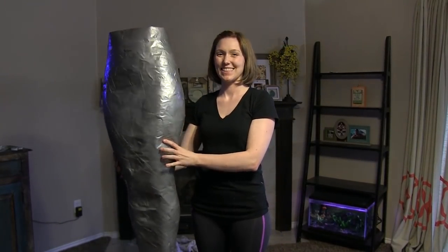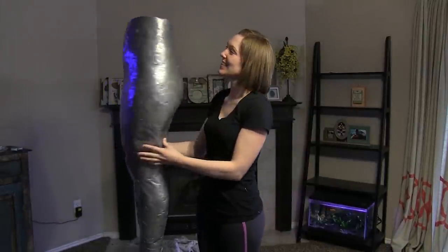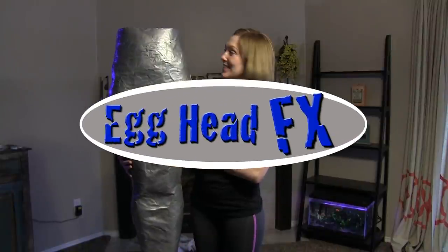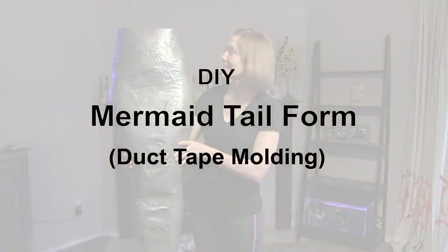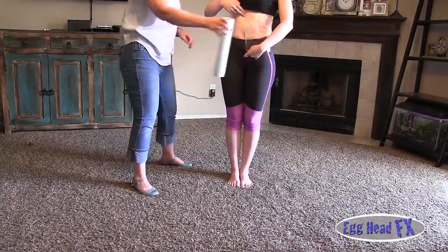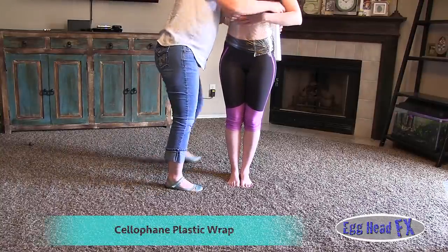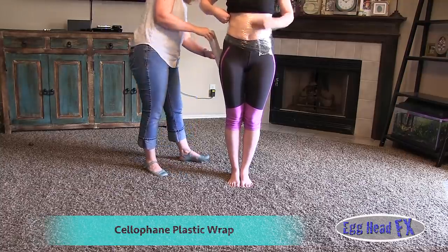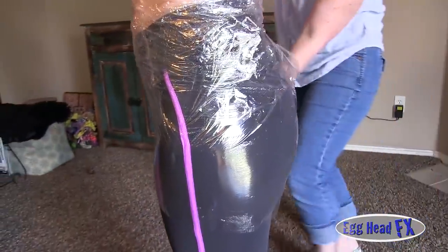Today we're going to make a mermaid tail form. The form is made out of duct tape — it's a simple form to use when you want to build your own mermaid tail. First, we start off with Reynolds Wrap and wrap it a little bit higher than your belly button, because we want to make sure it covers everything you'll be coating with silicone or whatever you're going to use to make your mermaid tail.